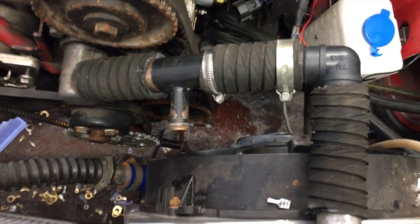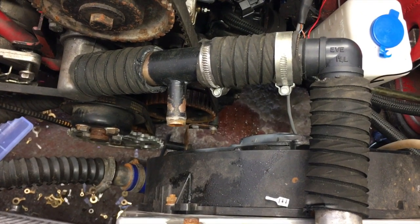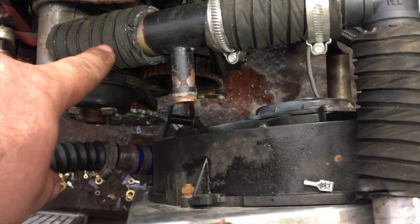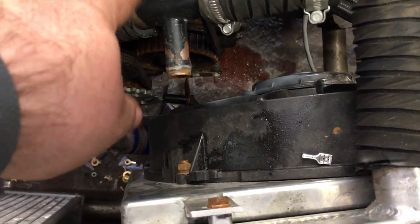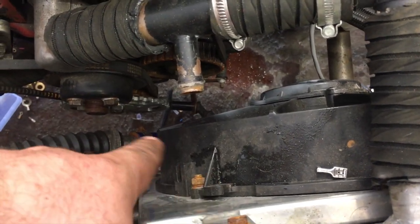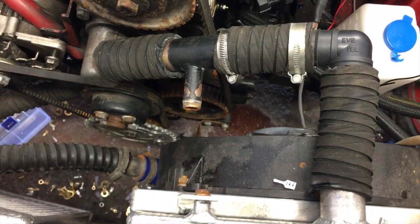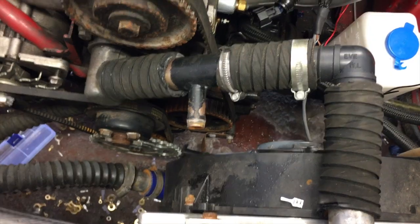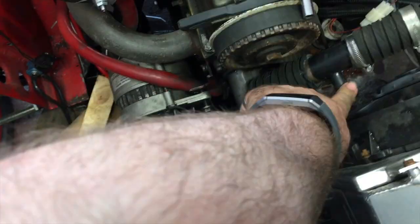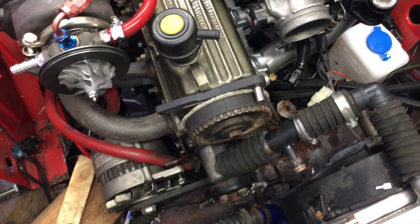I'm not entirely happy with the rad hose routing — it's the basic route it needs to follow, but part of me wants to come out of here, go 90 degrees, have a 90 in there, and then another 90 here up and into there, but I don't think that will work. The last bit of coolant hose I need to put in is the one between here and here, and for obvious reasons I haven't done that one just yet.